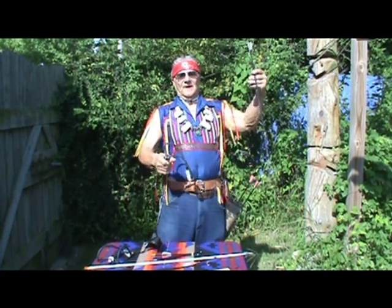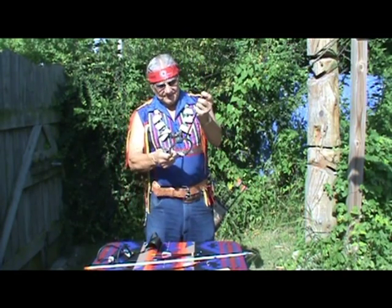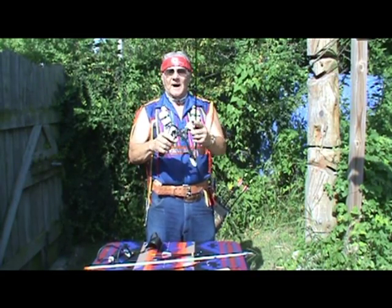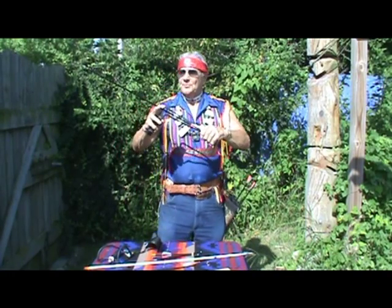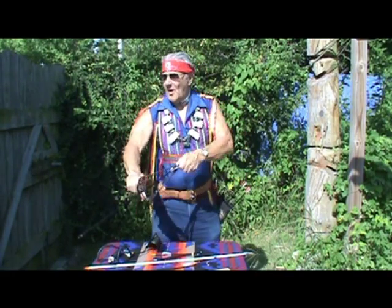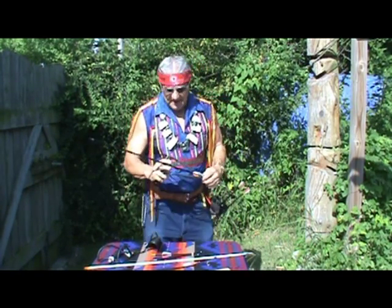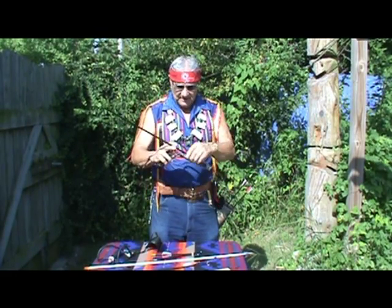Chief AJ here in Tuscola, Illinois, and I greet you with all of the grace and peace that my Heavenly Father has poured into my life through Christ Jesus. He has empowered me to go all over the country and do the things that Howard Hill and Fred Bear did with their bows — that I can do with my slingshot.